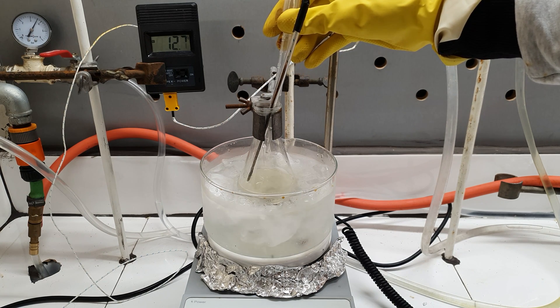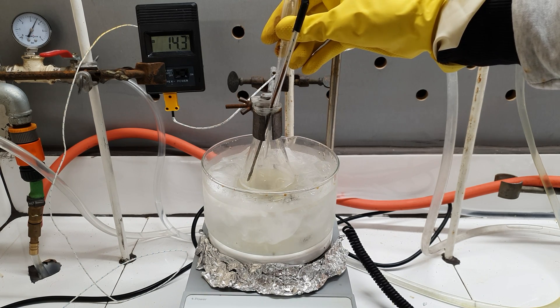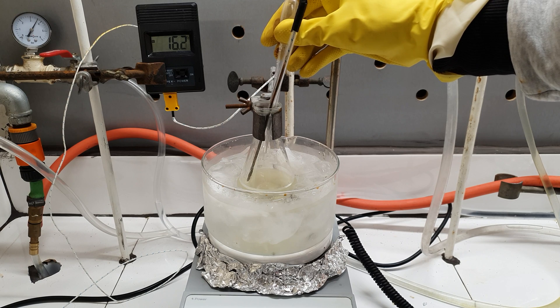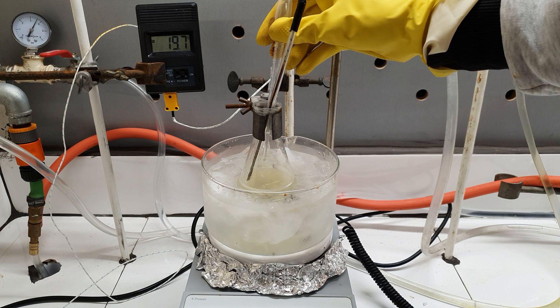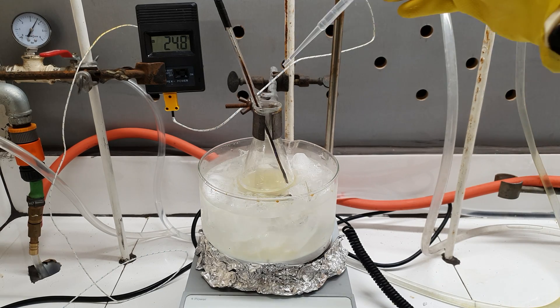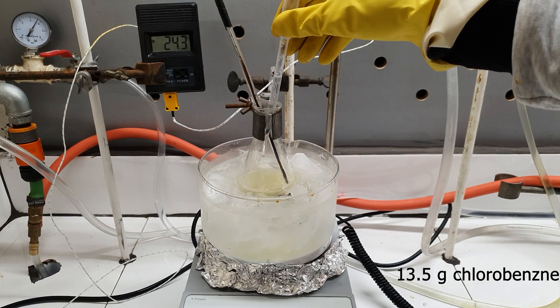The addition resulted in a sudden spike in temperature, and using an ice bath for this reaction was absolutely mandatory, because the temperature should never rise above 40°C. If that happens, trinitrated products will form, which I'm pretty sure your imagination is great enough to get an idea about. In total, I added 13.5 grams of chlorobenzene, which took me about 10 minutes.